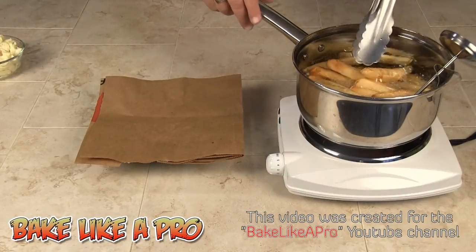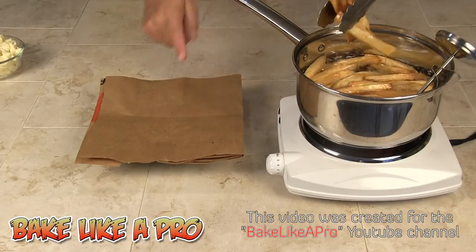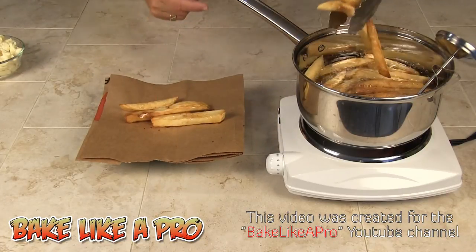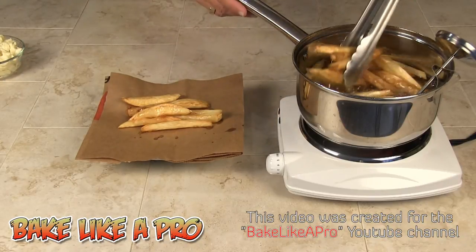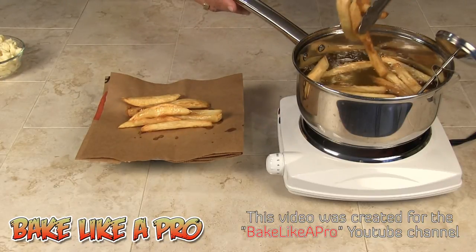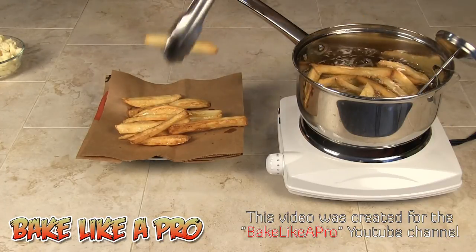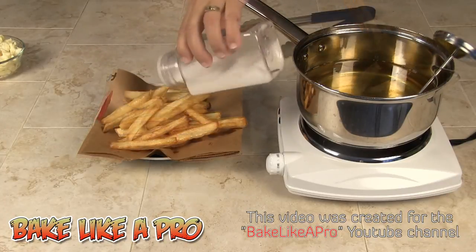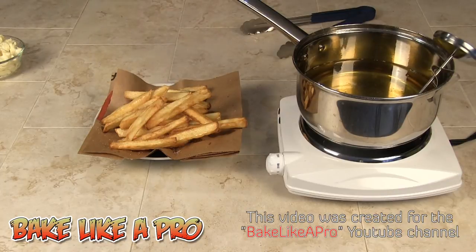Our fries look nice and golden brown. So I'm going to take them all out and drain them on brown paper — this is just a grocery bag from the grocery store. I'll get them all out, hit them with some salt, and we are ready to plate our poutine.